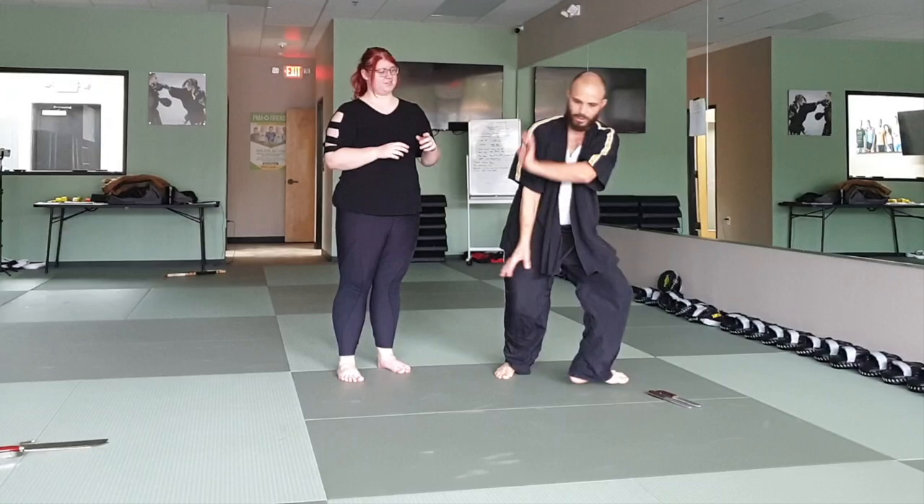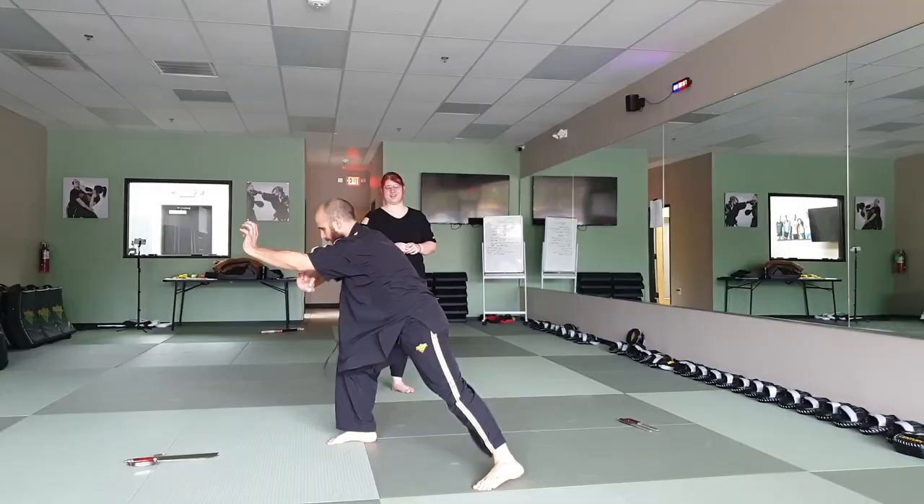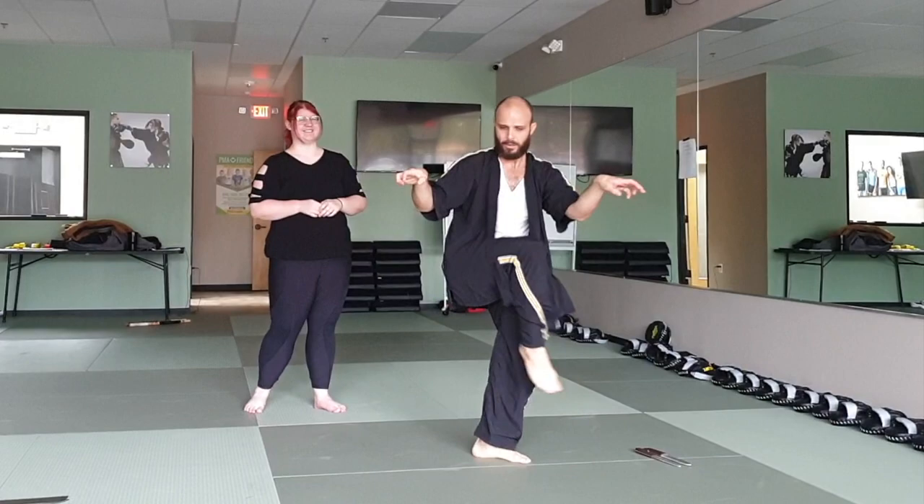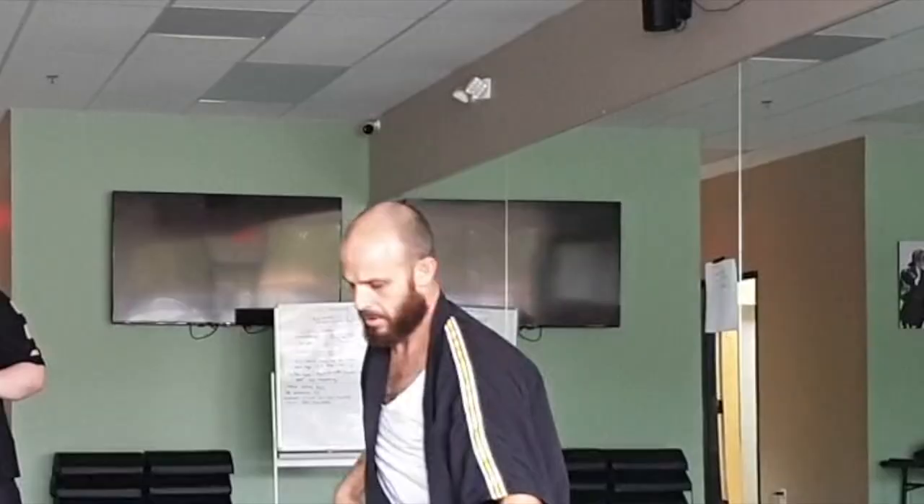We're in here — so the tiger, when we're in here, tiger goes double palm strike, single, here, here, up, down. Now the crane will go from here, here, here, to here.